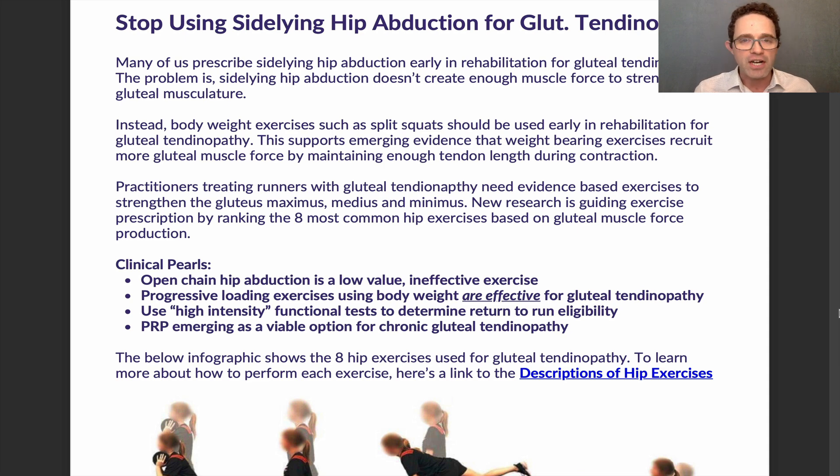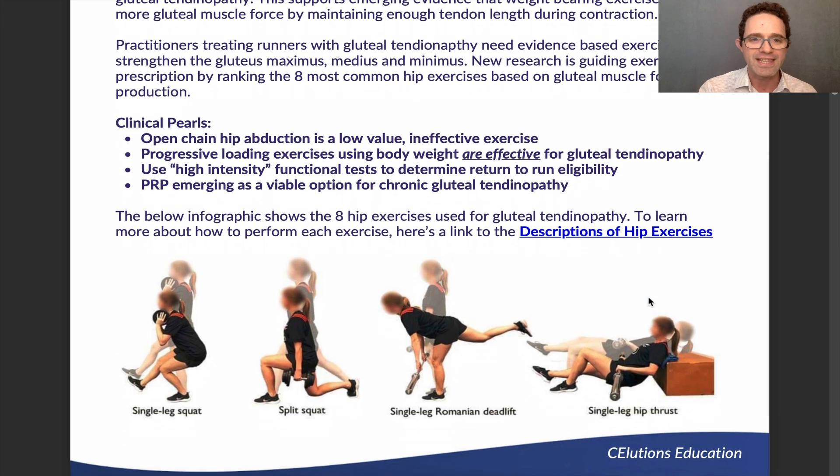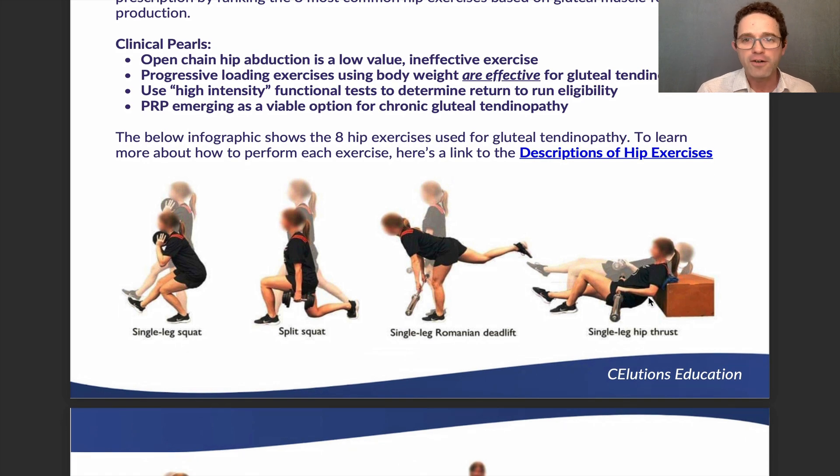Once you're going through gluteal tendinopathy rehabilitation and reaching the end stages, you need to determine if the patient is eligible to start a return-to-run plan. Using high-intensity functional tests is really helpful to determine whether they can go back to running. As for other treatments, PRP injections are quite effective, but we're only using them for chronic gluteal tendinopathy cases where conservative measures are not working.